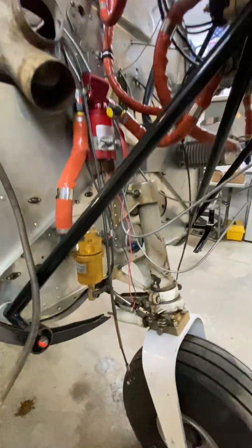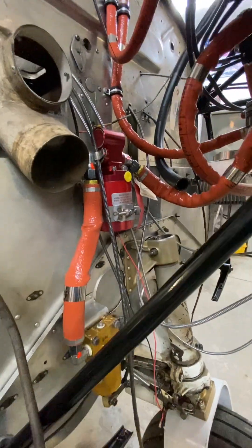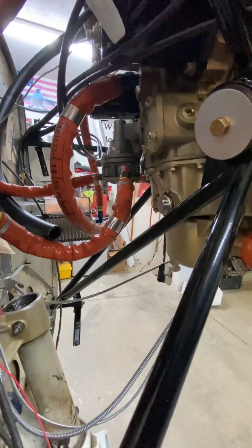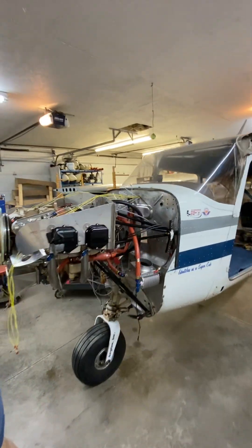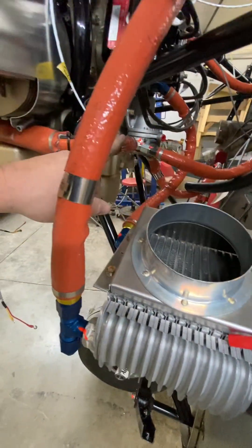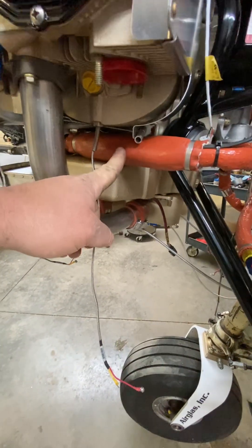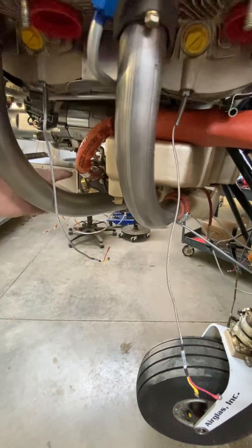I've got a Steve's Aircraft gasolator coming into a boost pump, and then it's hitting the mechanical pump back there. On the other side of the mechanical pump, I am using the EDM-930 engine monitor system. As the gas line comes over here, fuel pressure is coming off of here up to the firewall. Fuel comes around through here — the fuel flow transducer is in here — and runs down around to the fuel servo.